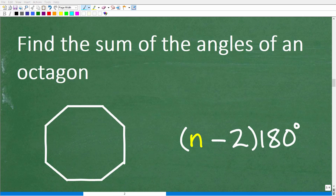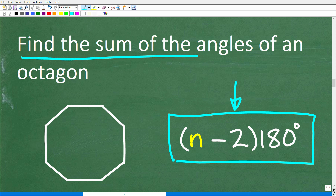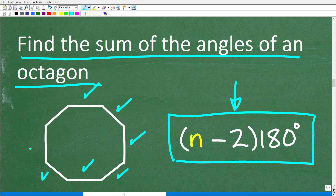Now that we know the formula — (n − 2) × 180 degrees — we can solve this problem. The first thing we need to do is determine the number of sides of an octagon. Counting them out: 1, 2, 3, 4, 5, 6, 7, 8. An octagon has 8 sides, so n equals 8. We replace n with 8: 8 minus 2 is 6, and 6 times 180 degrees gives us our final answer.